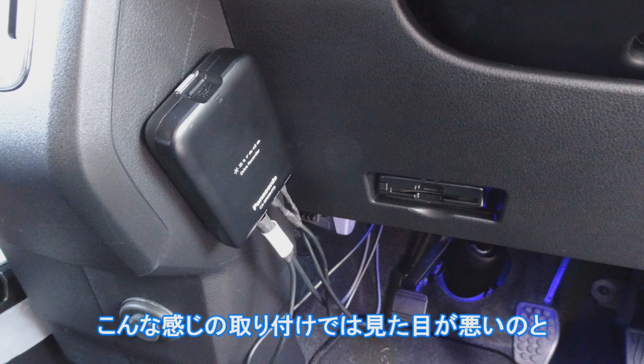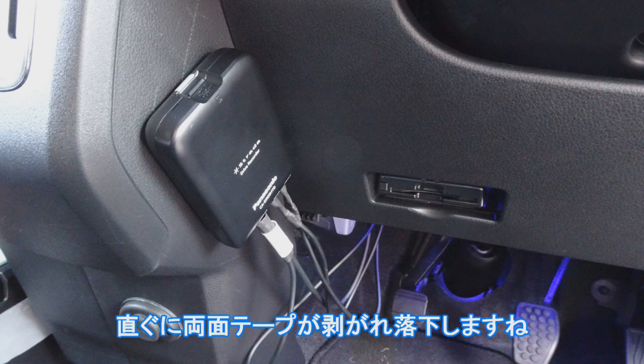みなさんこんにちは。今回の動画は、新型アトレイS710Vに搭載した、パナソニックストラーダのドライブレコーダー、CADR03HTDの取り付け動画です。本来、このモデルは張り付けタイプです。こんな感じの取り付けでは、見た目が悪いのと、すぐに両面テープが剥がれ、落下しますね。